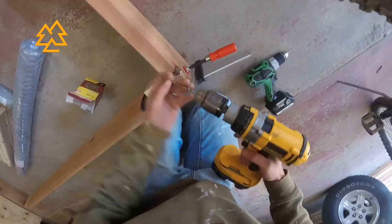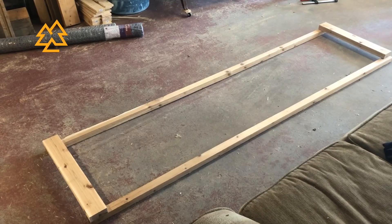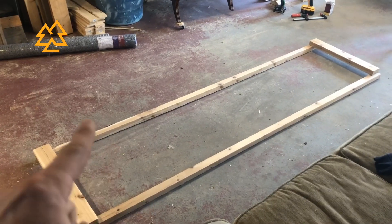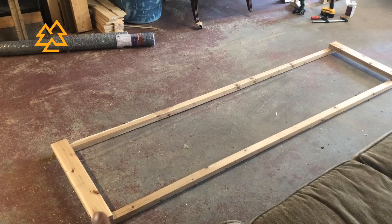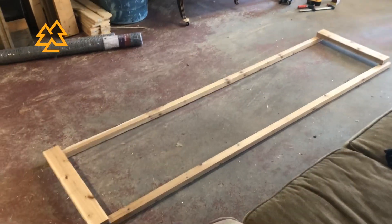I set the bottom frame aside to work on the lid. We've laid out one of the sidewalls here — you're going to take two of the eight-foot two-by-twos along with two of the two-foot two-by-fours, and then screw the two-by-fours onto either end of those two-by-twos.